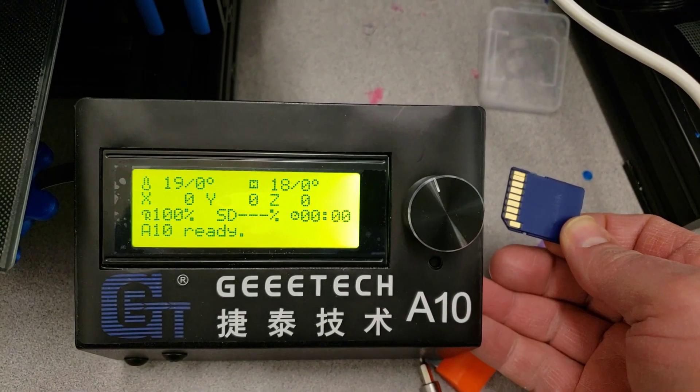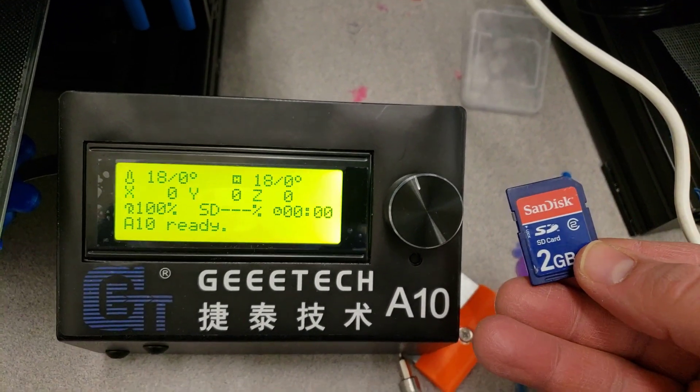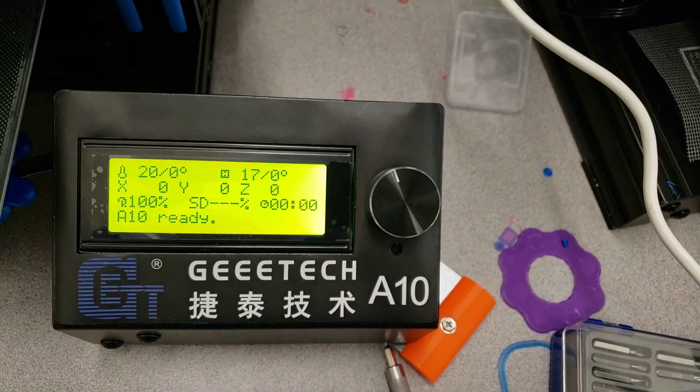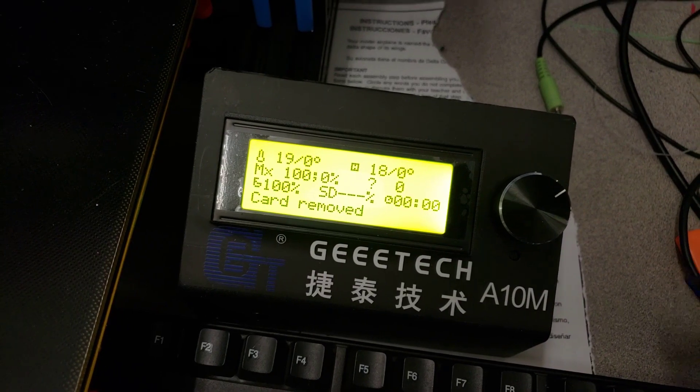The problem is when I put an SD card in or out it does nothing. Here is card number one, a SanDisk. No luck when I put it in or change it. I'm going to go over to the A10M and take out a card.